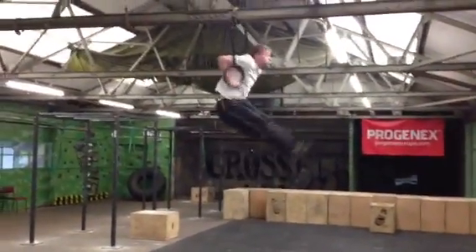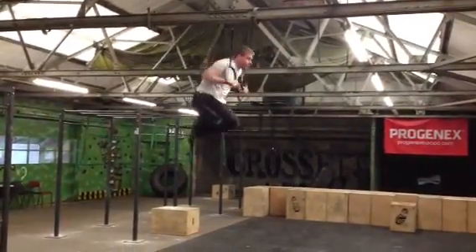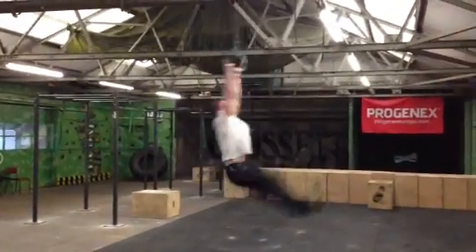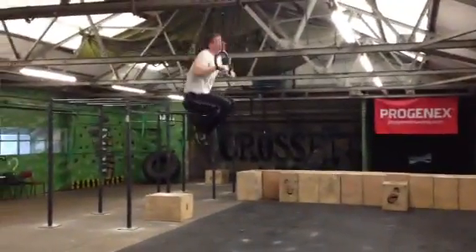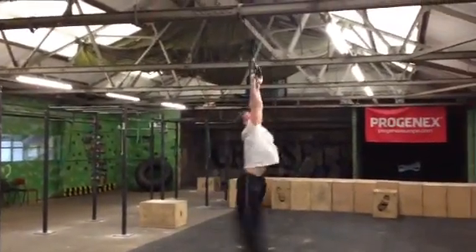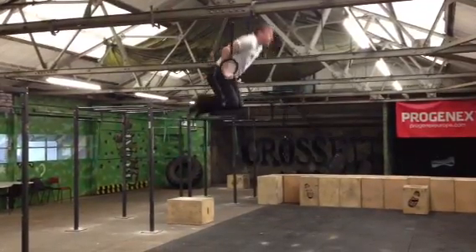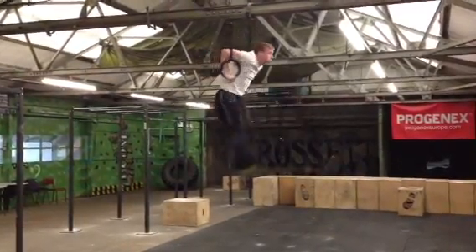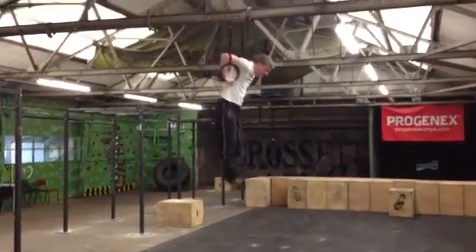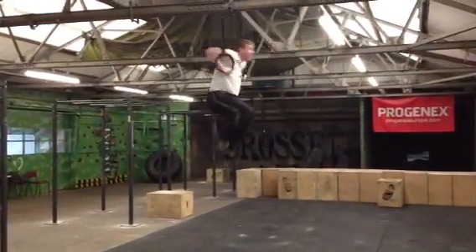Okay guys, we've got Mitch Adams going for 30 muscle ups for time. He's using the kipping technique there as we can see, beautifully using his hips to get up above the rings. We're looking for 30 repetitions. You can see how he's using the hips to generate the drive, which is what you want. CrossFit Kanak representing again. Speaking is Ian Stanley, owner and head coach.